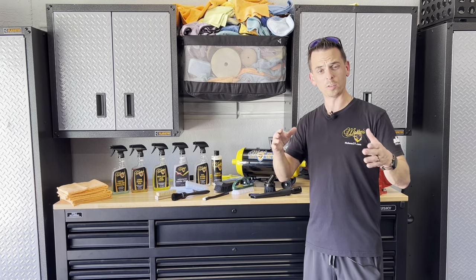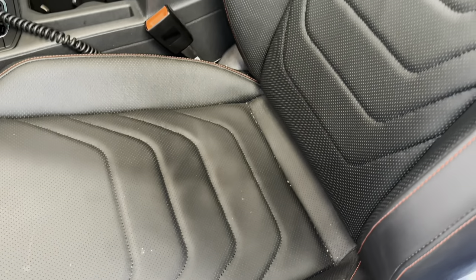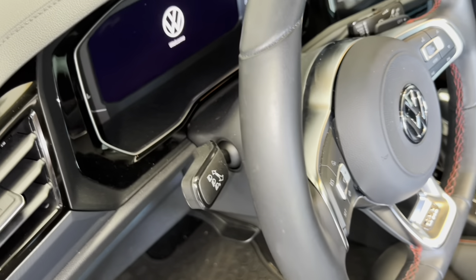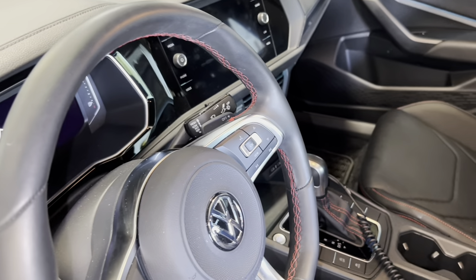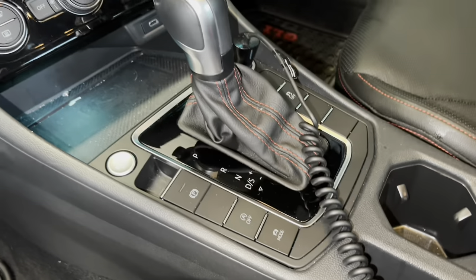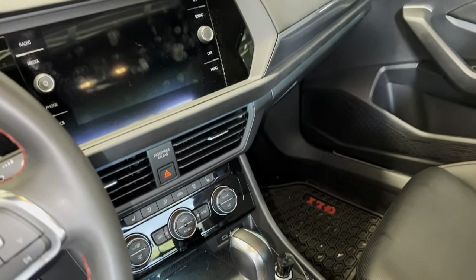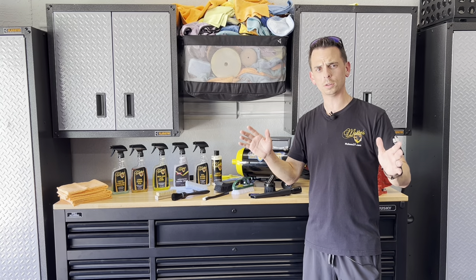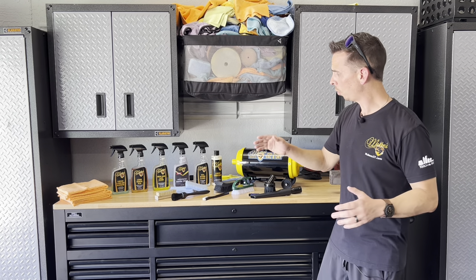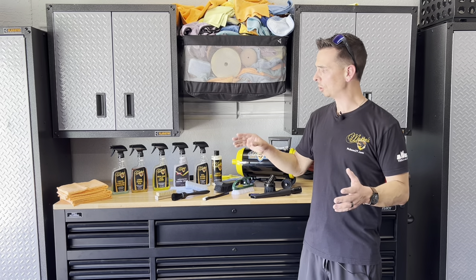Inside this vehicle you have black leather upholstery with sporty red stitching, you have your injection-molded rubber dashboard which has a soft touch material, you have your door panels which are a harder plastic, and then of course you have your LCD instrument cluster, your carpet, and your glass in the side windows, the mirrors, the windshield — so there's a lot of different materials, and at McKees37 we have a product for every square inch of your vehicle inside and out.